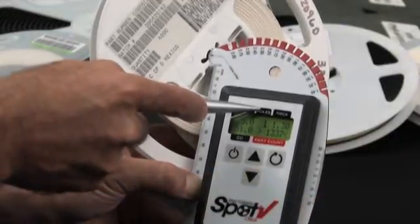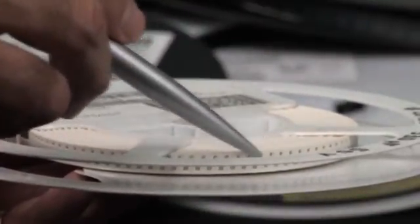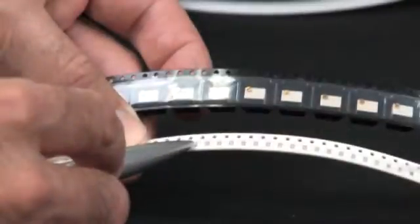Third, enter the number of holes per part. This is the number of feed holes between the centers of two adjacent parts on the tape.